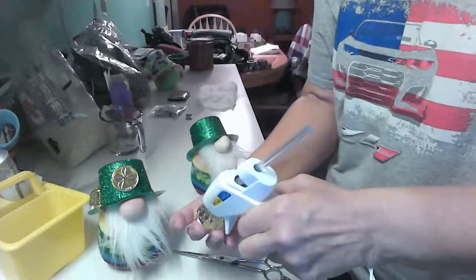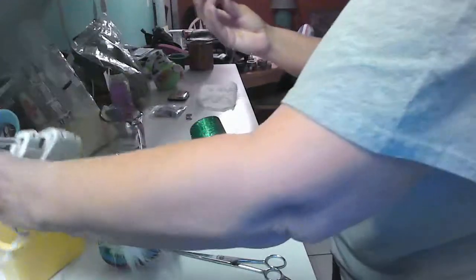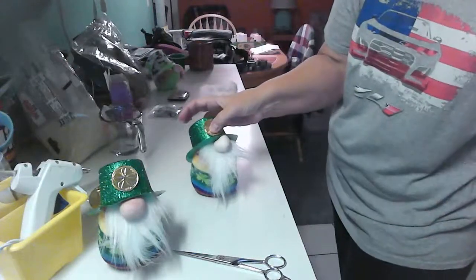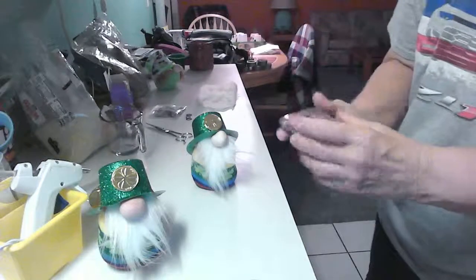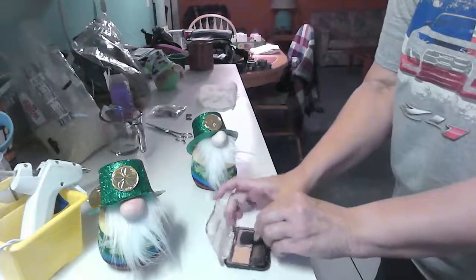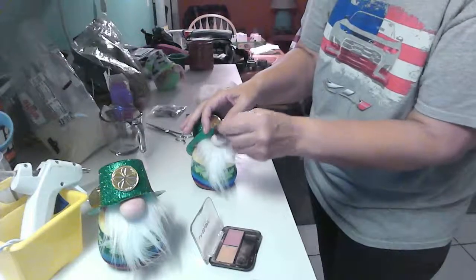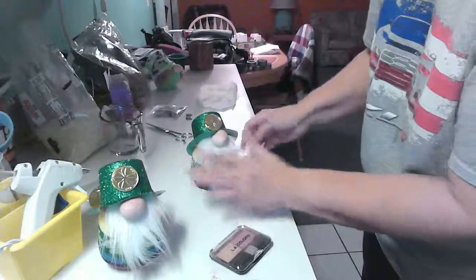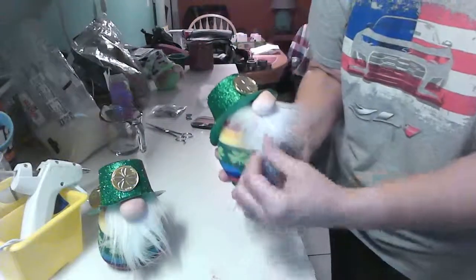We're going to glue this little coin onto his hat. And here he is! One last thing I do on some of them — not all — is use a little bit of blush to give their nose some color, especially in winter when it's cold out. It makes them look like they're a little chilly. So I'll give him a little colored nose. He is ready for St. Patrick's Day!